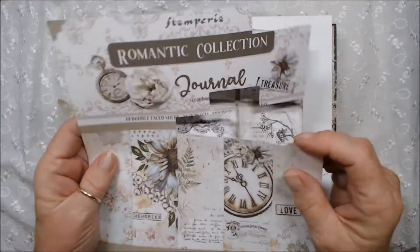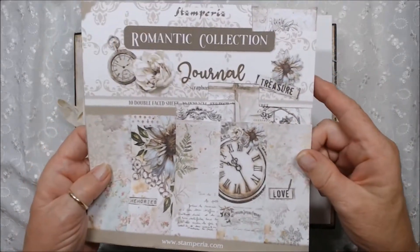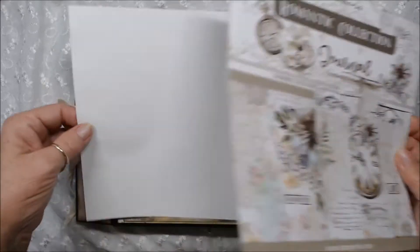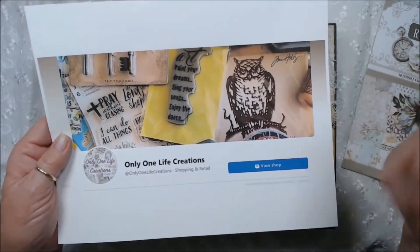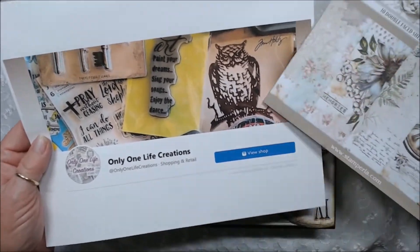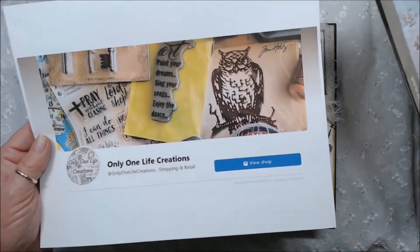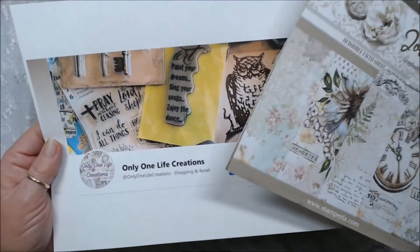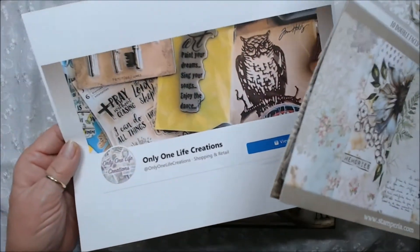The only front cover I had left was this one, and it's kind of cut up, but I have videos showing the paper line. I buy mine from Only One Life Creations because they are an online store, but they live right here in Southwest Washington, just 10 minutes from my house. So it's great because I can just go to their warehouse and pick stuff up. I always like to promote people I've met who have a good business, and their prices seem to be very competitive. I'll put their link down below.